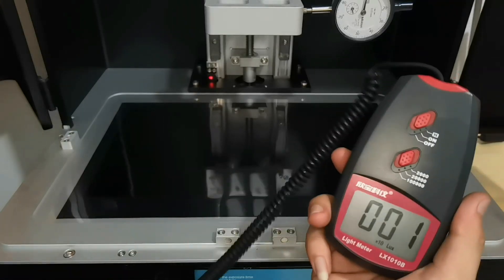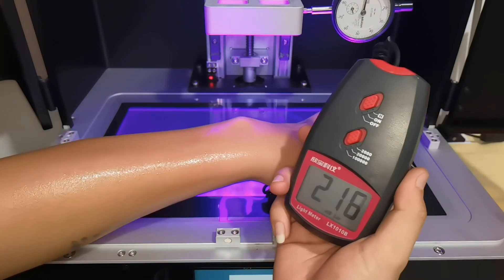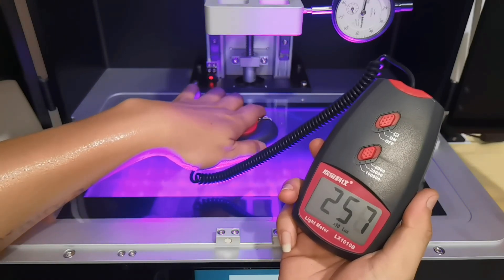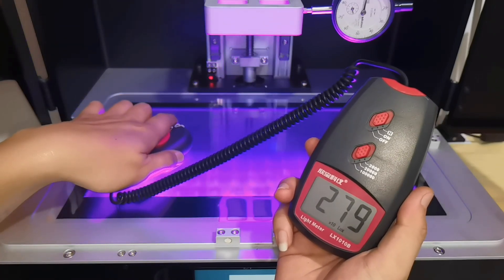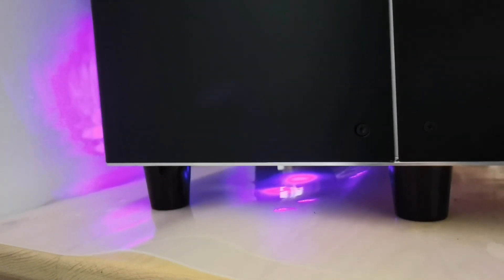Let's check for light uniformity. It is okay-ish, I guess. There is some light bleed from under and at the back of the printer, so make sure you are not putting your resin stock anywhere near the back and bottom of the printer.